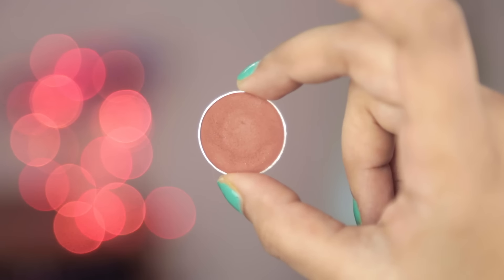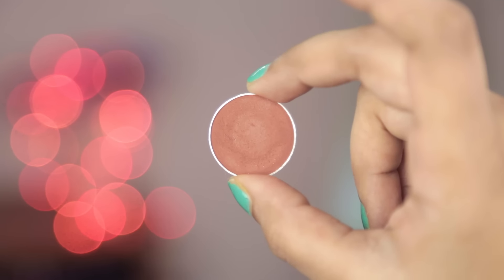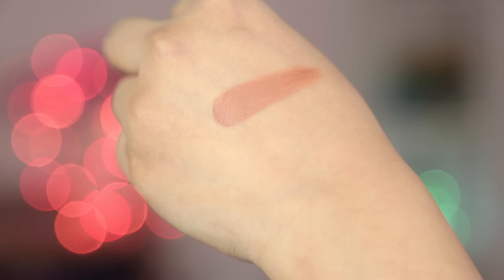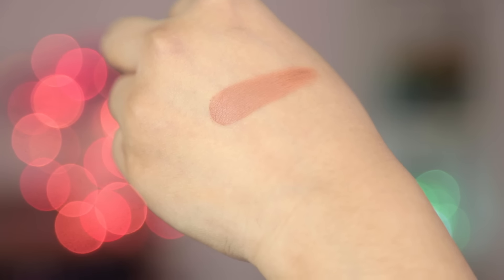I don't really use eyeshadows on a daily basis but whenever I do I like to use brown shades or nude colors, and the one I've been using the most is this one by PAK. I got it a few months back — this is in number seven and it's a beautiful matte warm brown. I like to use this by itself, just put a little bit on my entire lid and do a really thick winged liner and it looks really nice.